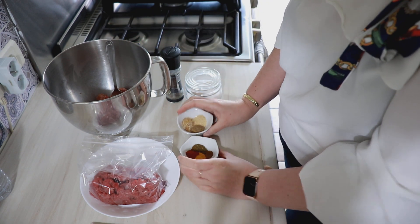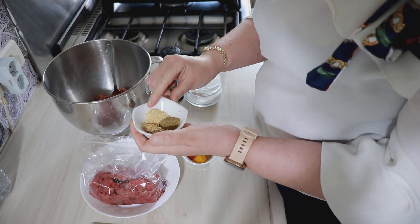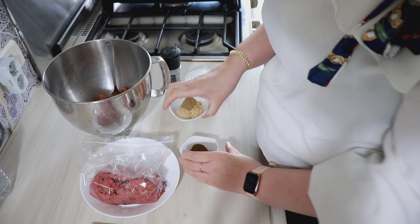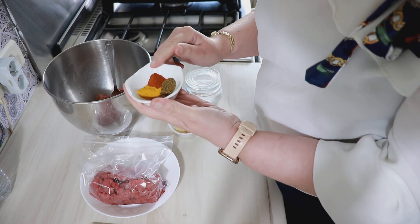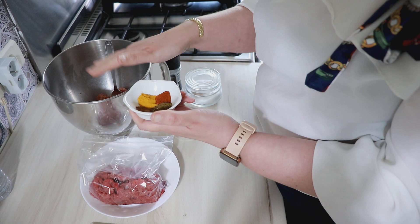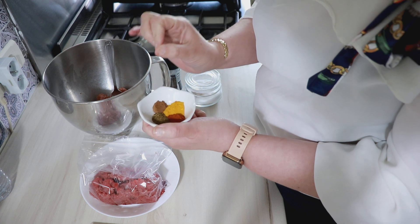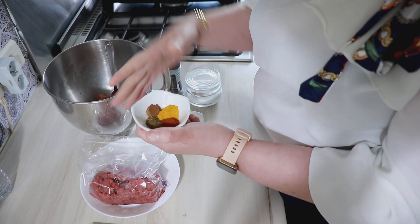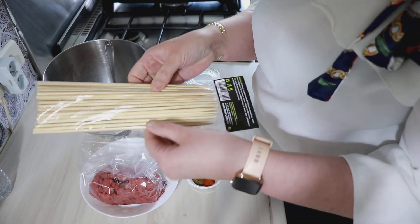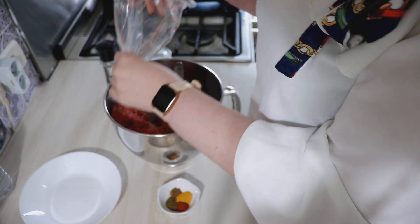Ensuite il va nous falloir beaucoup d'épices : une cuillère à soupe d'oignon déshydraté, une demi cuillère à café d'ail déshydraté, une demi cuillère à café de coriandre, une demi cuillère à café de cumin, une demi cuillère à café de paprika fumé — ça apporte le petit goût de fumé, vous pouvez mettre du paprika normal — une demi cuillère à café de curcuma, un huitième de cuillère à café de cannelle, du sel et du poivre. Il nous faudra aussi des brochettes en bois pour former les keftas.